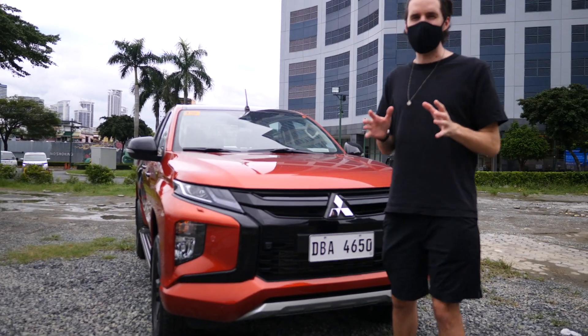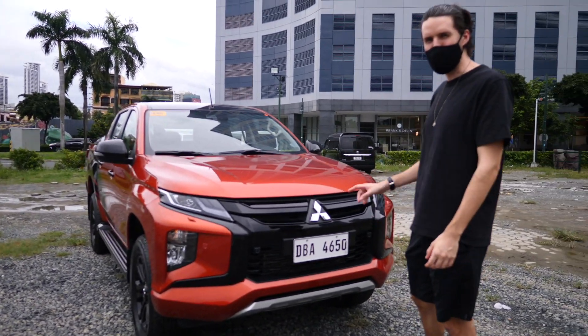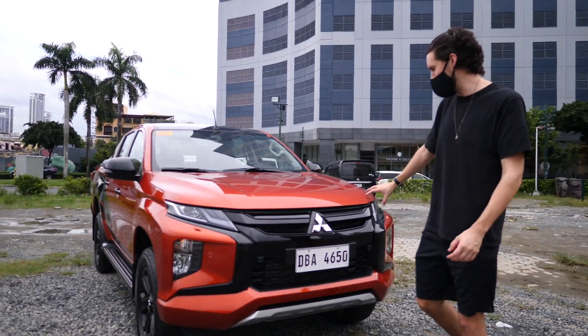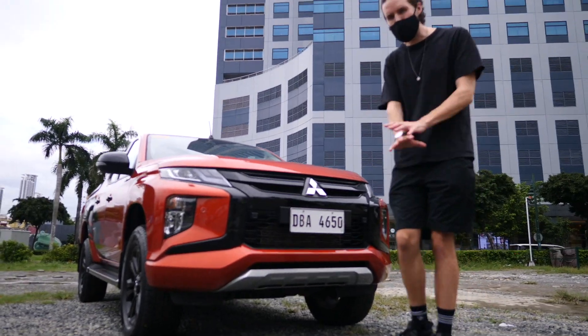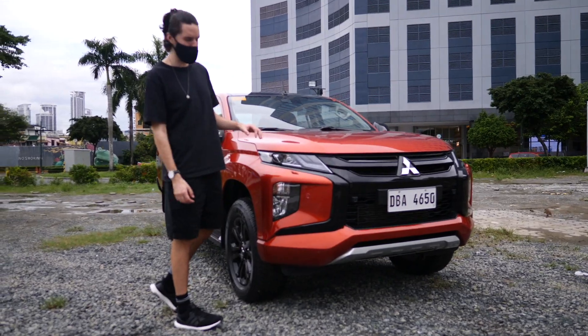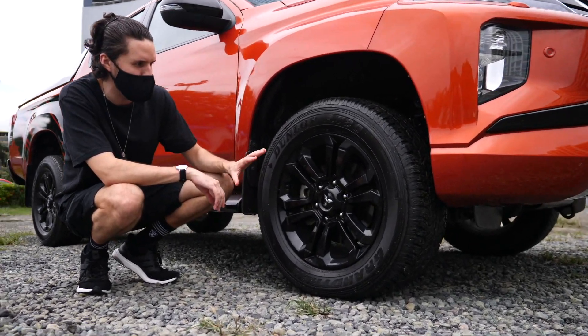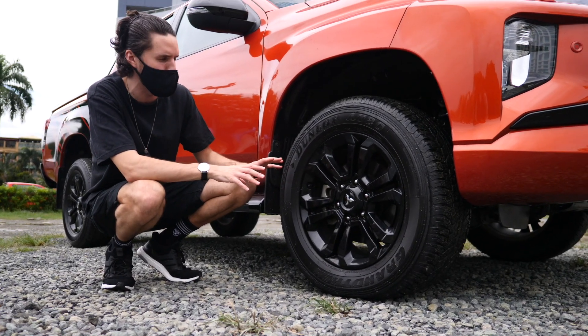One of the main standout things of this car is the look. We get a very aggressive looking pickup truck with the Mitsubishi Strada Athlete — black grills, no chrome on this car whatsoever, everything's black. It's sharing some design cues from other models. Sticking with the black theme, we get 18-inch alloy wheels in a gloss black finish, which look really cool.